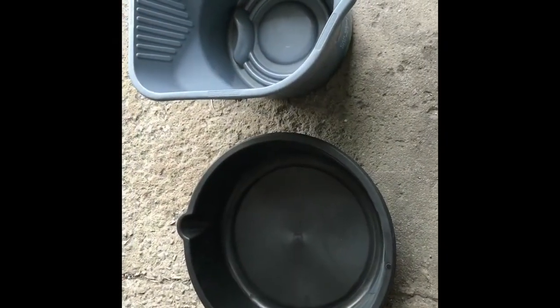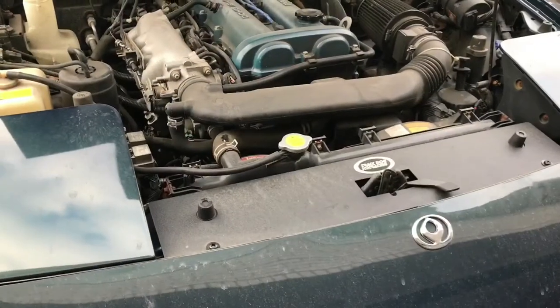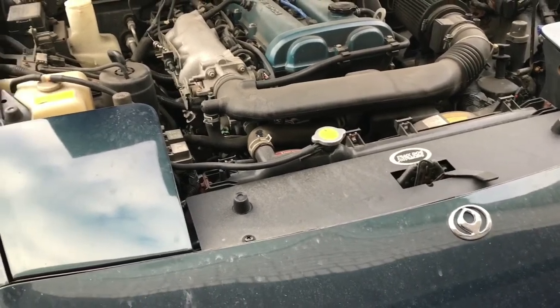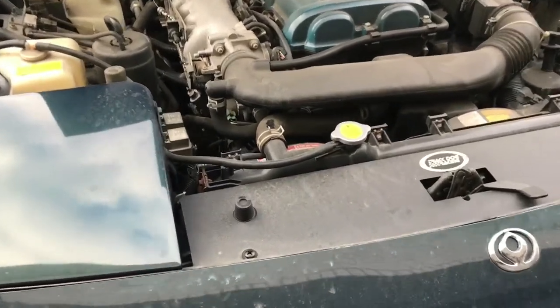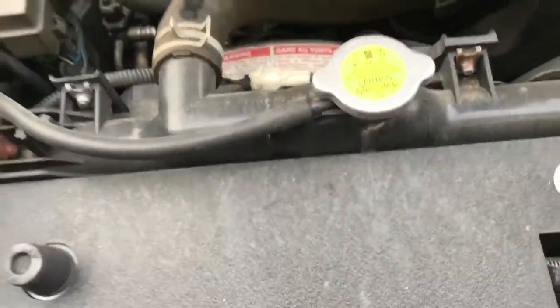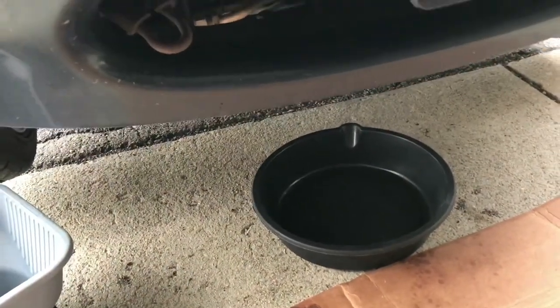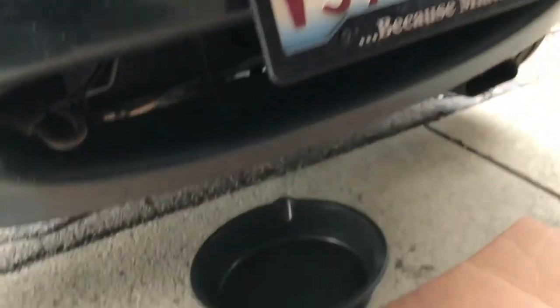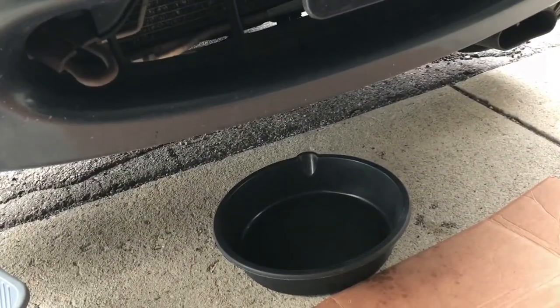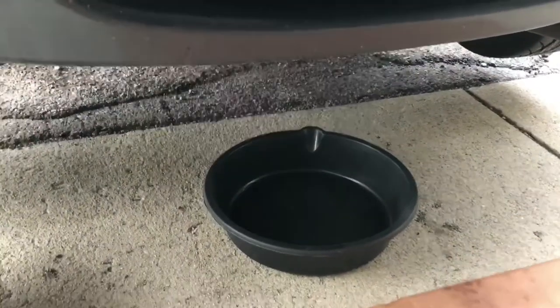Make sure you have a couple of buckets handy because you're going to need quite a bit to catch all the old fluid. Always work on draining fluids when the engine is cool, not when it is hot. What I'm going to do first is leave the cap on and unscrew the plug first, then take the cap off and it'll drain out quickly. If I take the cap off now, it's going to pour out really hard and could splash everywhere.